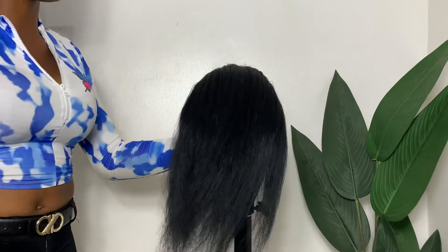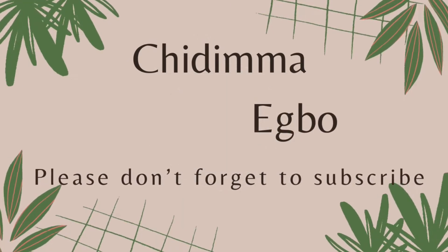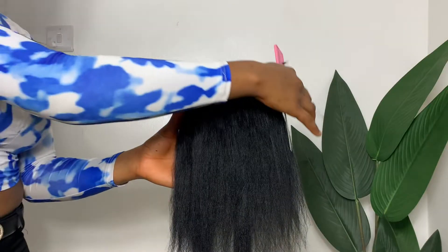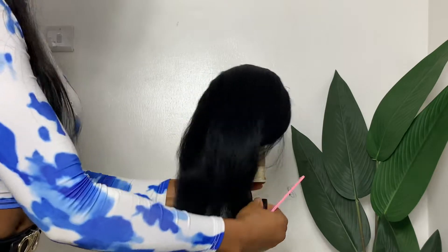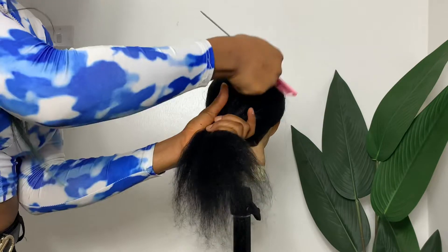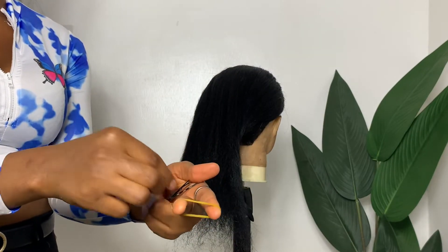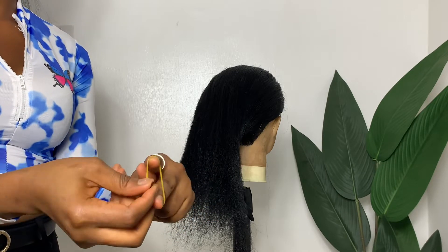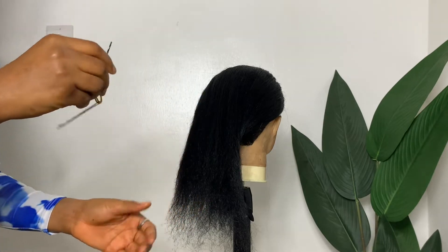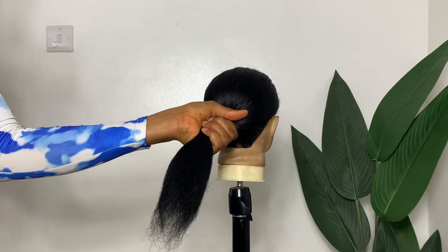I'll be starting off with packing the hair. After combing the hair properly, I'm going to get my rubber band and fold it into two, then get two bobby pins as well. I'll be securing the rubber band with the bobby pins on both ends — this is what I'll be using to pack the hair. I like doing this for a stronger hold, so keep watching.